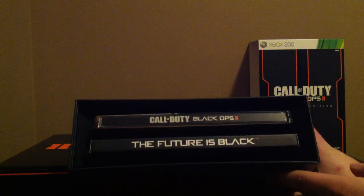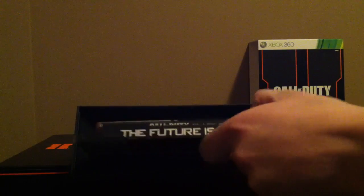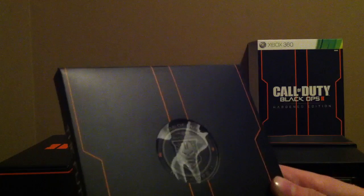You just slide the one side off. And it's a nice, nice layout — so you should probably make sure you can see it. We've got the future is black coins. It's got a nice 2 coin and a nice, pristine — I don't know if you can see that at all — but it says Call of Duty Black Ops 2, and they're coins.